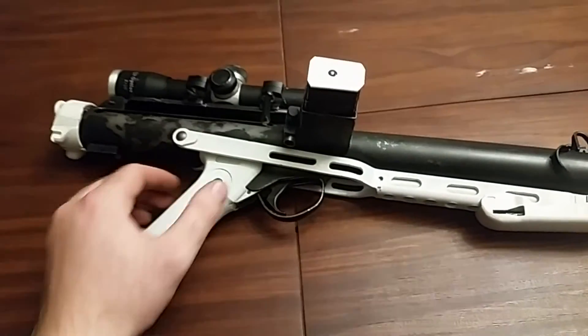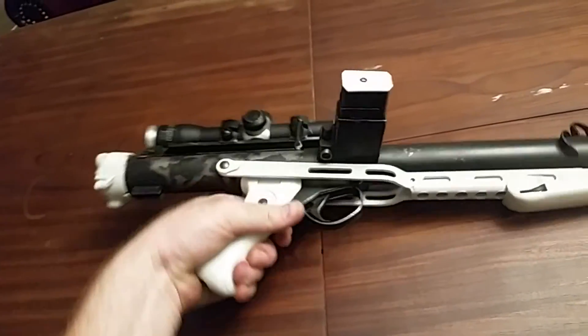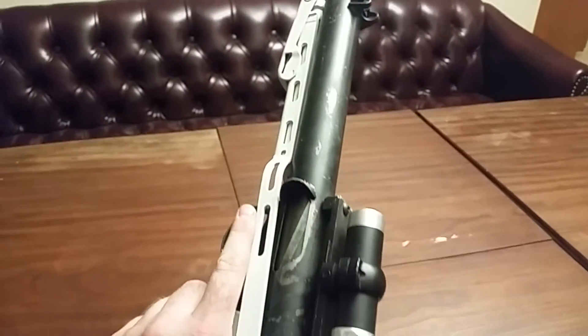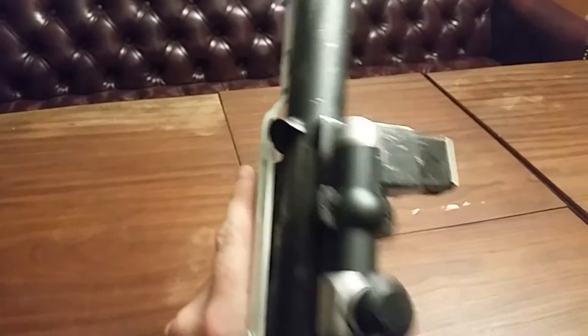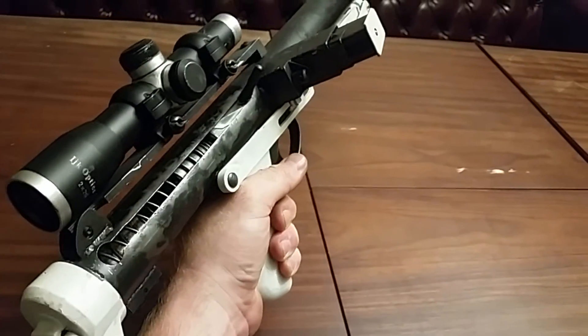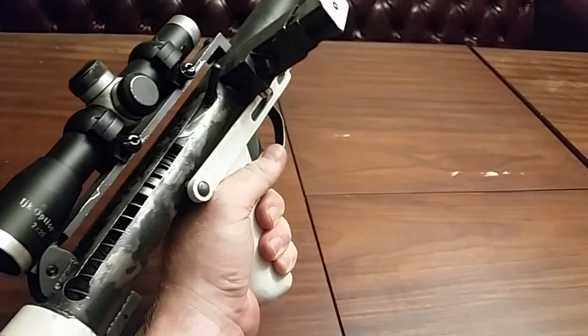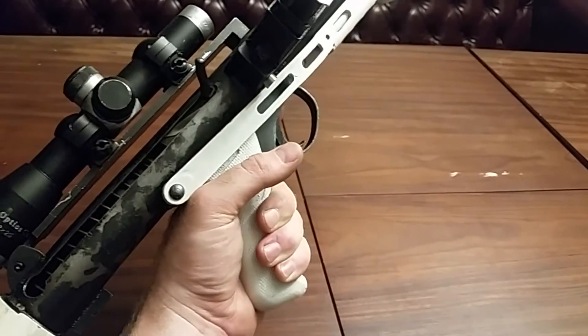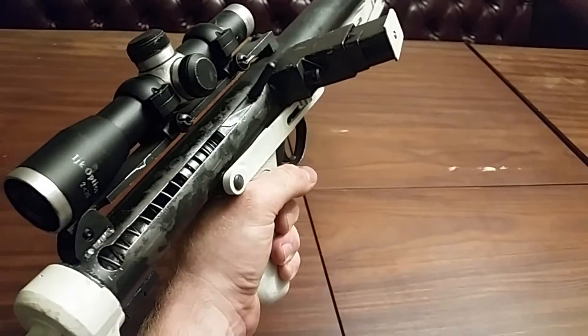We might be geeks. It happens — we've suffered that accusation before. But it came out pretty nice. It took some tuning for the striker and the sear engagement surfaces to be tuned to where it would run reliably.